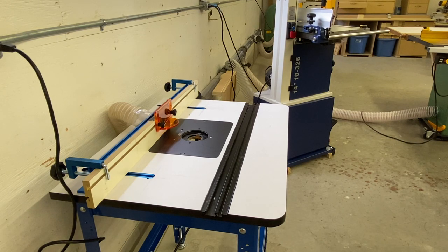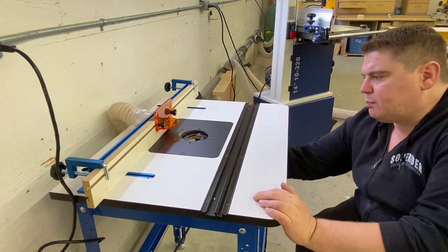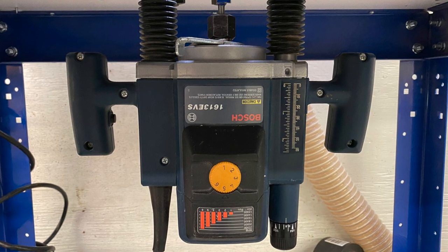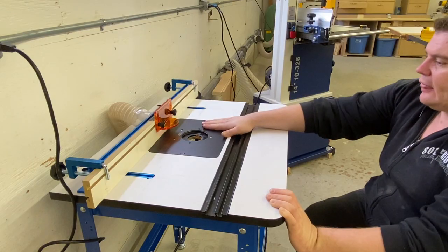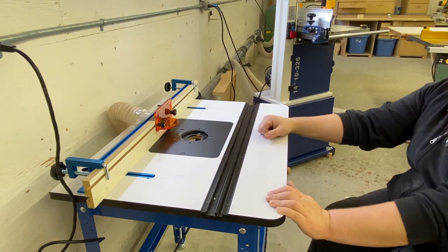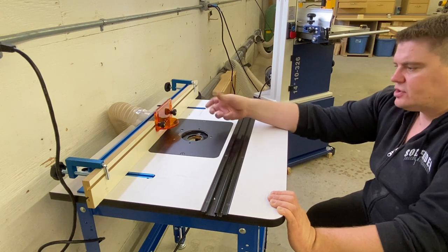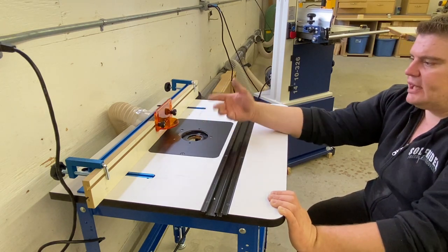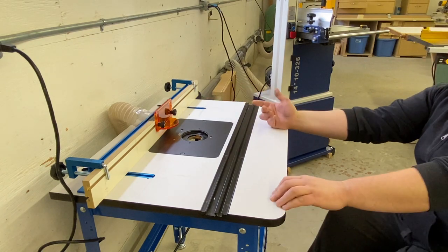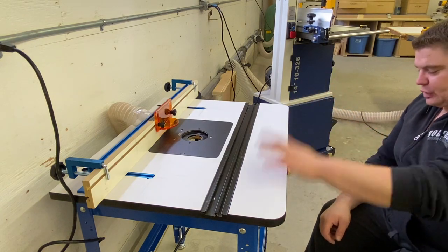Just a few feet left of the bandsaw is my router table. Underneath here I've got a Bosch plunge router — it does a great job, it's a beefy beast. The only thing I wish was different is the plate adjustment system; I wish I had easier fine adjustments to bring it up or down, as changing bits can be a pain. I've gotten it down to about two minutes, but overall it does a great job.